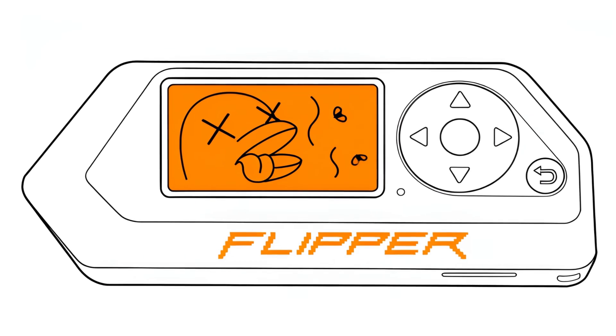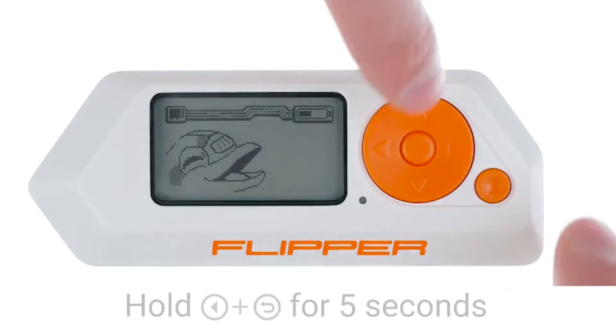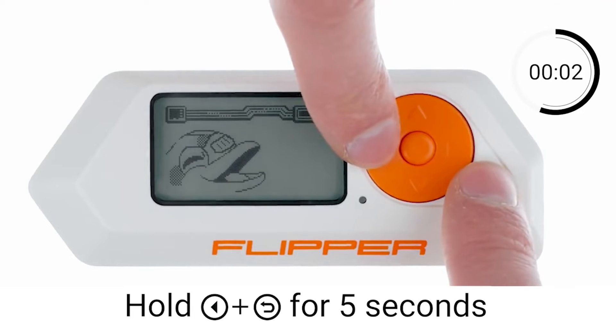If the update fails, check the Bluetooth connection and confirm your Flipper Zero is on.